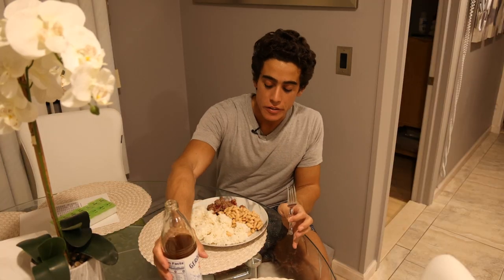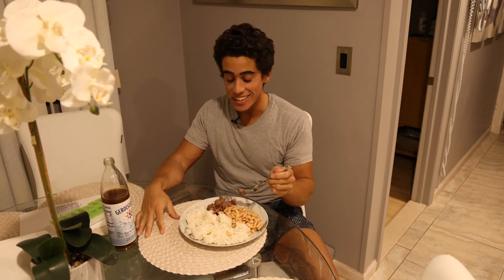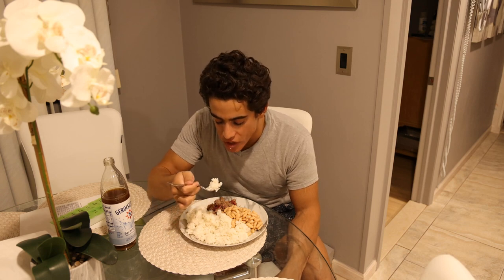This is definitely too much food for one meal, regardless of whether it's my first or second meal, but since it's my second meal I'm definitely not going to eat that much. Sometimes I put coconut aminos on the rice — not today.